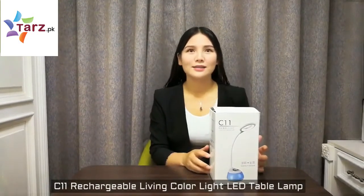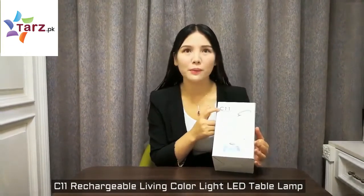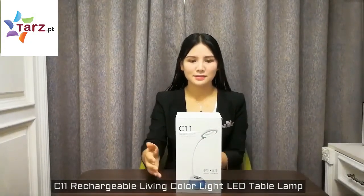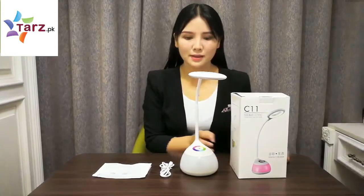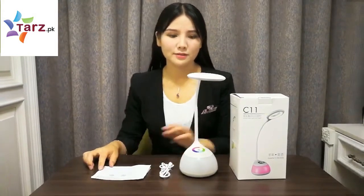Let me introduce this Living Color Light LED table lamp to you. This model number is C11. The package is a color box, and the contents include the table lamp, a USB charging cable, and the user manual.